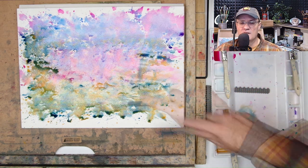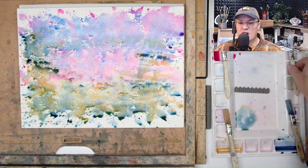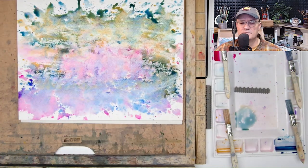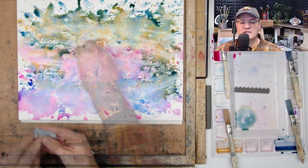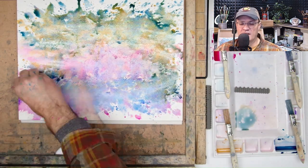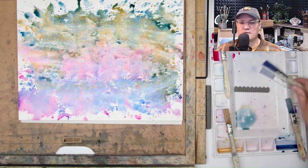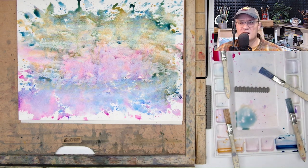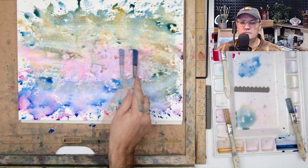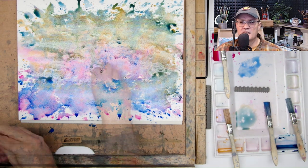I don't usually start with granulating colors because if they can settle in, they can be dislodged as well. But I was confident I would be able to get the majority of the painting done in this process and then go in with a light touch to bring out the rhino and the calf — either through negative painting or direct painting. Now I've mixed in some manganese blue.